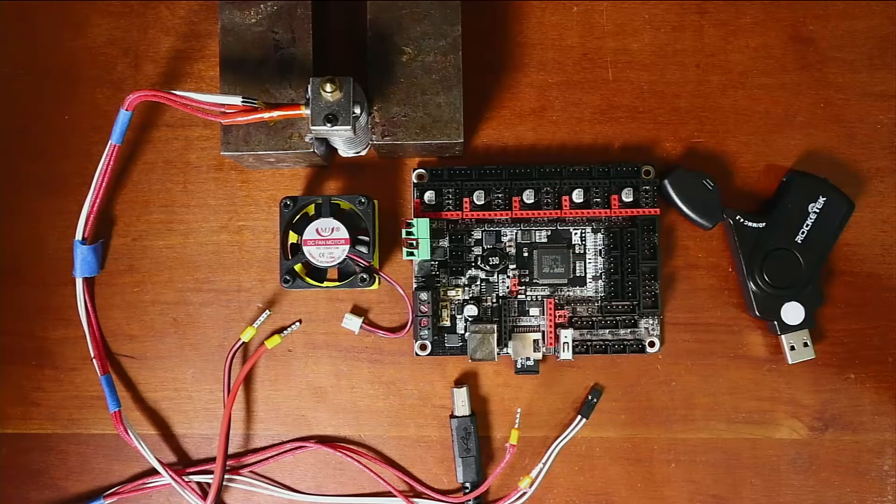Today we're going to talk about how to install an extruder with a cooling fan on the Big Tree Tech SKR version 2.